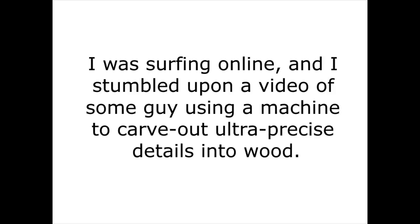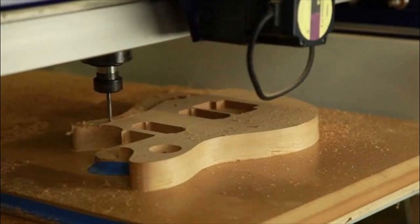I was surfing online and I stumbled upon a video of some guy using a machine to carve out ultra precise details into wood. He called it a CNC machine and you can actually use it for any kind of woodwork.